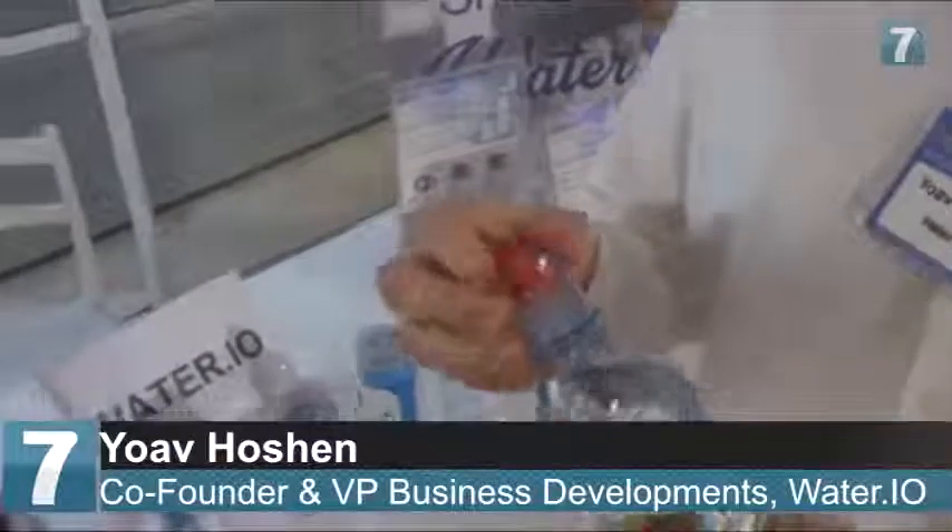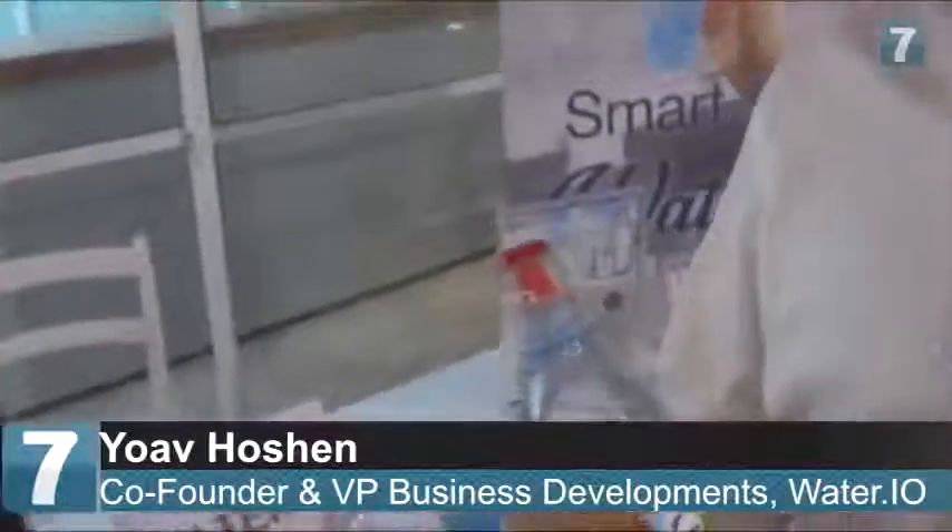Correct. So we developed smart sensor technology that gets into disposable water bottle caps, and these smart sensors actually measure how much we drink and alert us when we need to drink more.